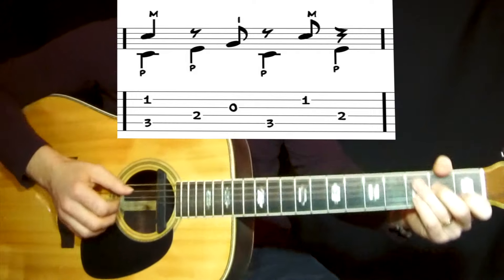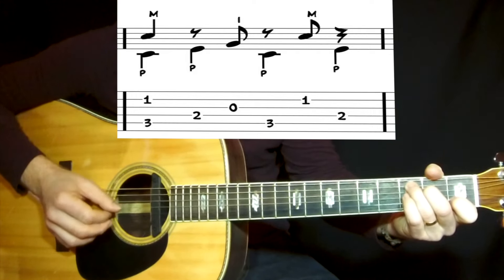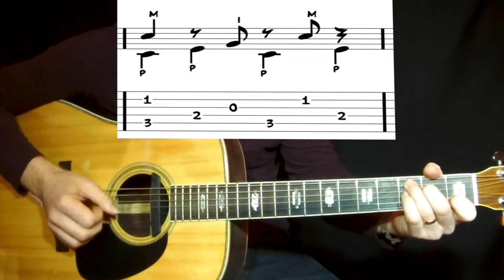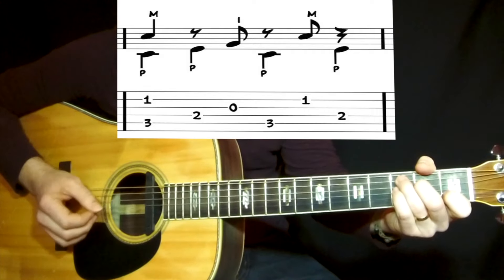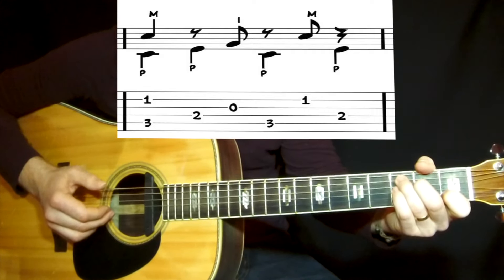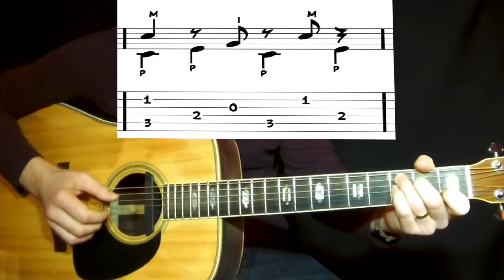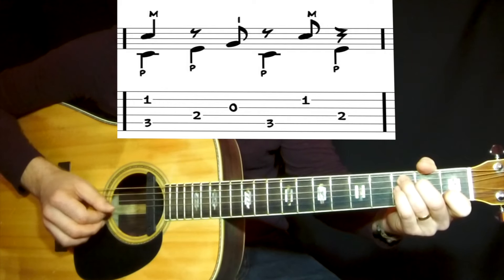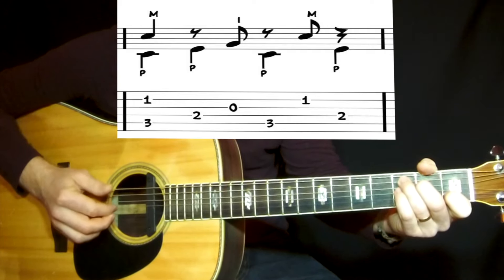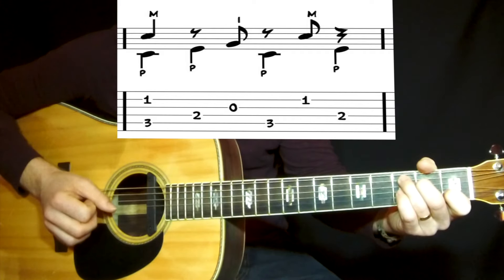The 2nd roll is like this. You play the 5th string in the bass and the 2nd string — I play with the middle finger — at the same time. Then you jump to the 4th string with the bass and to the 3rd string as a chord tone. And to the 5th string with the bass again with the thumb.